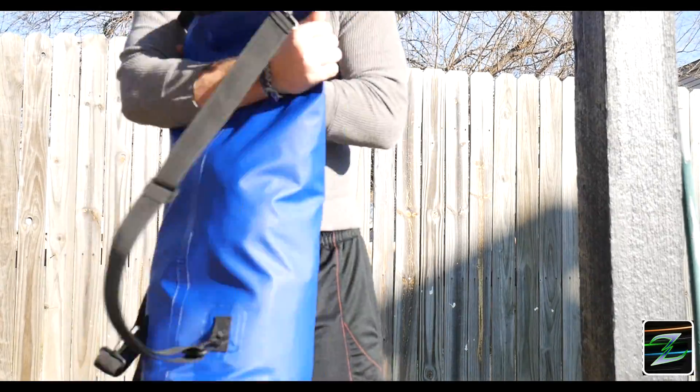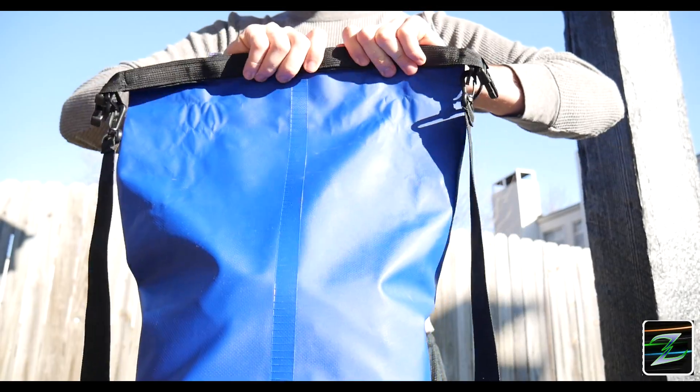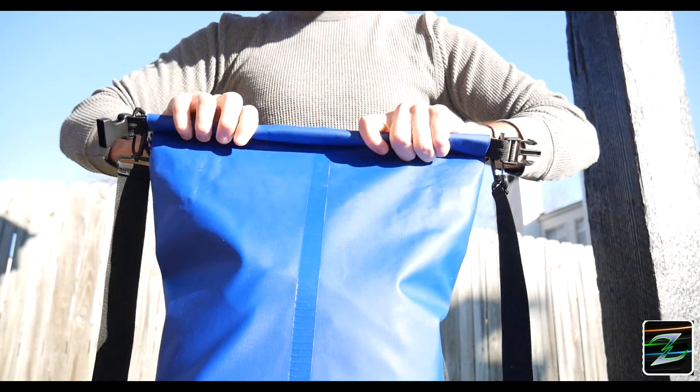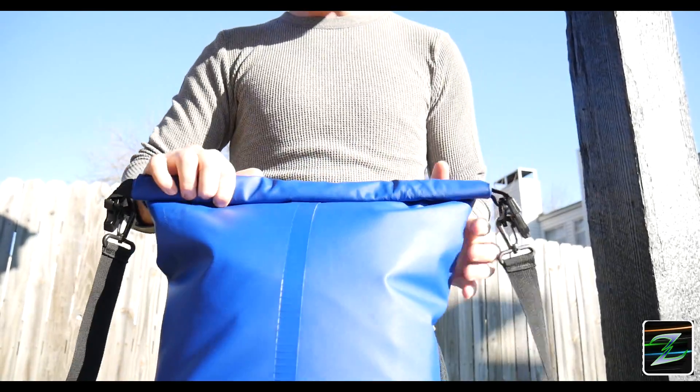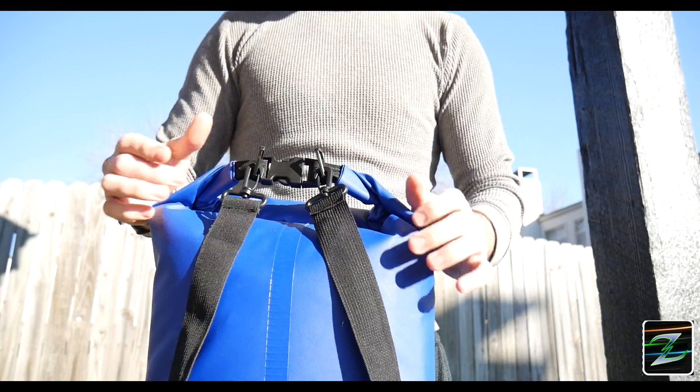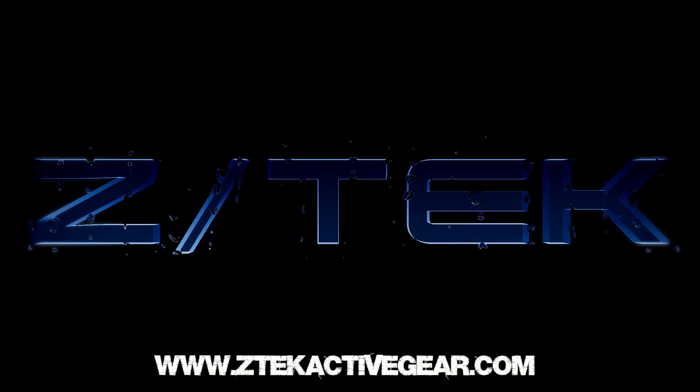Make sure you get some of the air out. Packing correctly by not overfilling enables you to properly seal the bag by folding the top down four to five times and closing the buckle. And there you have it — now you're ready for your next adventure. Thanks for watching.